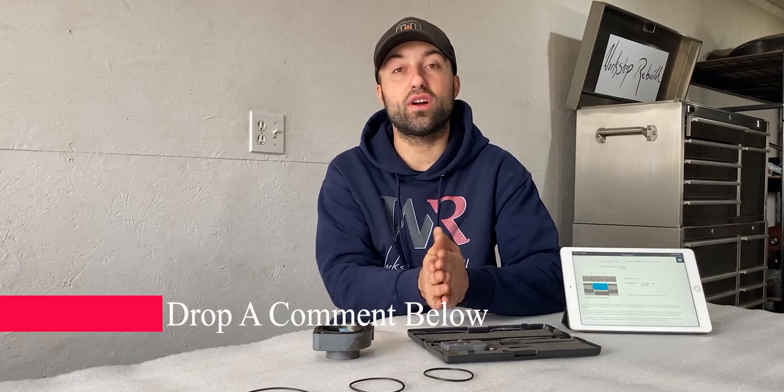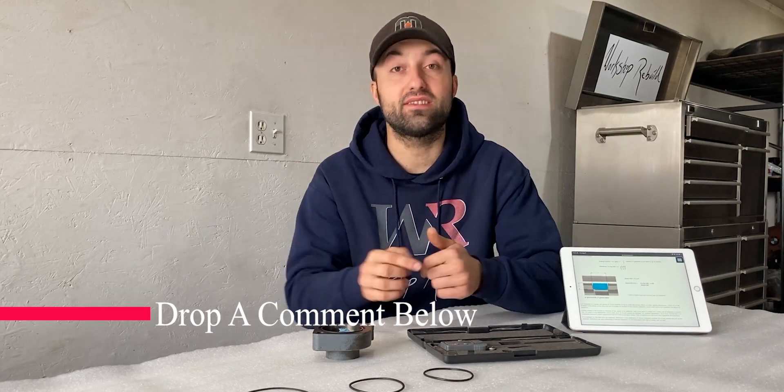I also have links in the description where you can find o-rings closer to your location. If you have any questions throughout this video, leave a comment below and I'll get back to you as soon as I can — I'm also happy to help if you're having trouble finding the right o-ring. If you haven't already, please hit the subscribe button; I'll have more how-to videos in the near future covering mechanical components and cool projects.